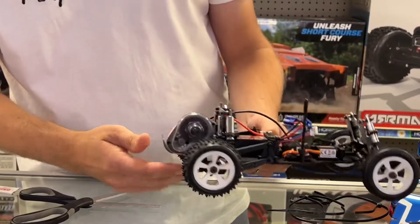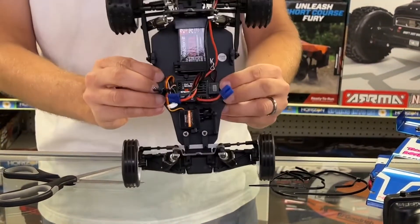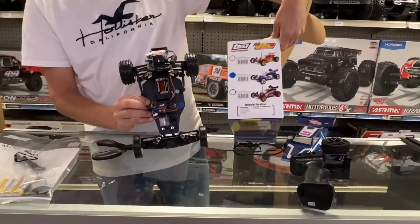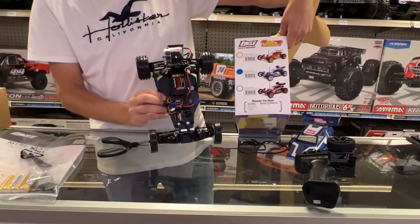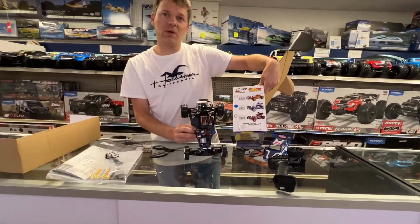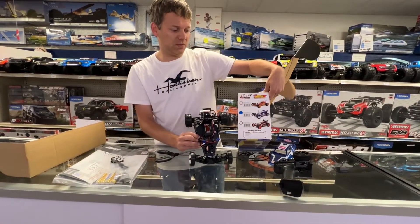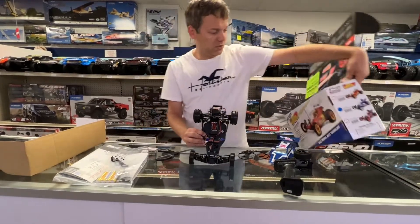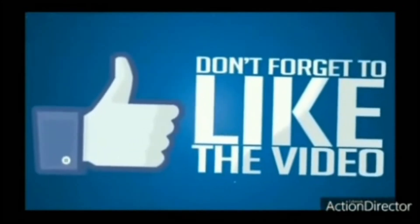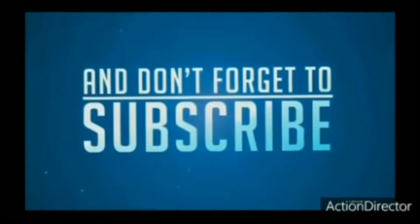As soon as it lets up — two days of rain — hopefully we can post this video on Sunday. There it is! Which color would you like? We'll have these in the shop at sportsandtoyscomics.com. Don't forget to subscribe and enter our giveaway — we're going to be giving away an RC at a thousand subscribers, which should happen this week. Please stay tuned!